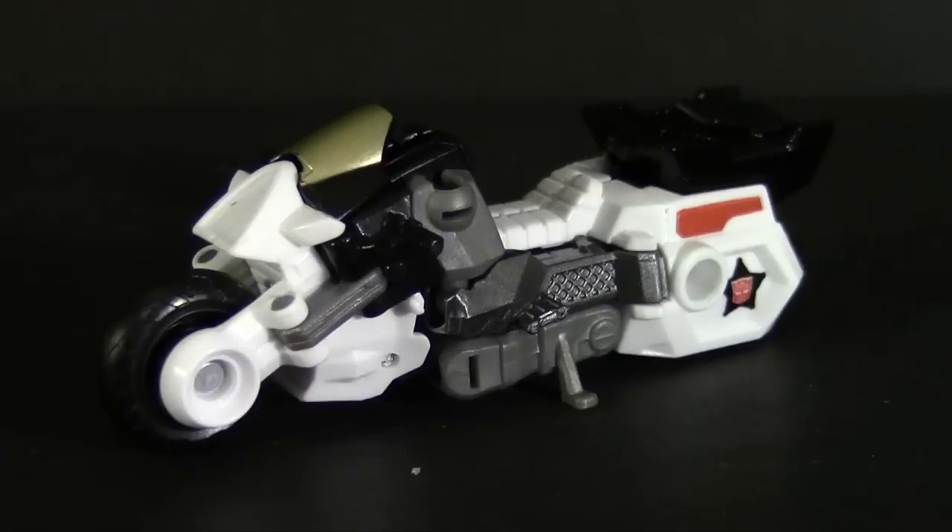When Combiner Wars was announced, one of the big questions was: would they really take the Protectobot's motorcycle, Groove, and make him an arm and a leg that were just as big as the jets and the cars they were using for everybody else? The answer — Hasbro wasn't. Legends Groove is the compromise to fit him into the team while also not making him the same size as the APC.